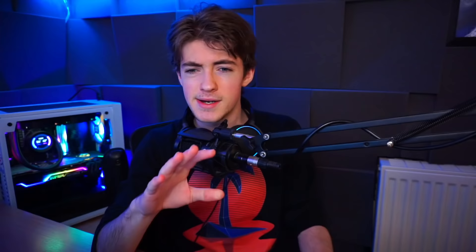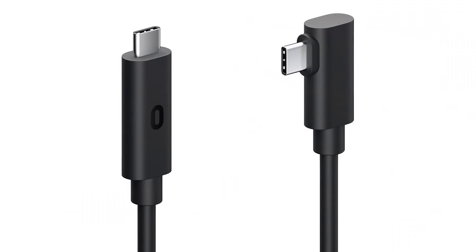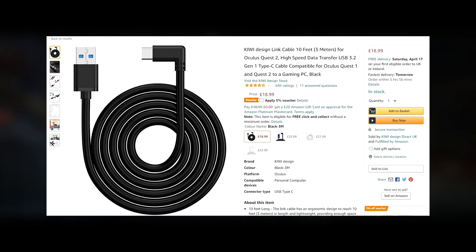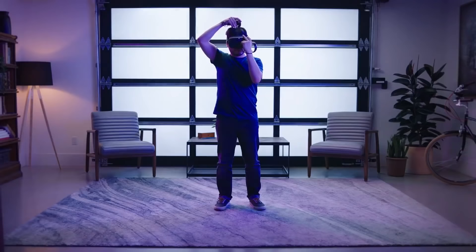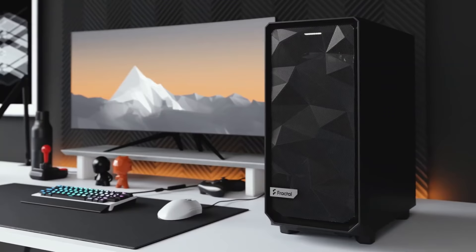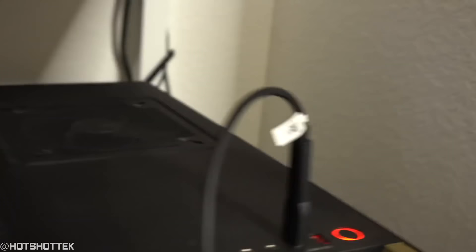If you weren't already aware, Oculus' own cable uses a USB-C connection on both ends. Seeing that we can get the exact same bandwidth and very comparable video quality from a third-party USB-C to USB-A cable as from Oculus' USB-C to USB-C cable, it makes little sense that Oculus' link cable is USB-C only. On many PC cases, USB-C still doesn't really exist, and it baffles me that Oculus charges $80 for a cable with a less common connection type — one that for many users will require buying an adapter or a PCIe expansion card — for the exact same speeds as a $20 to $30 cable on Amazon.